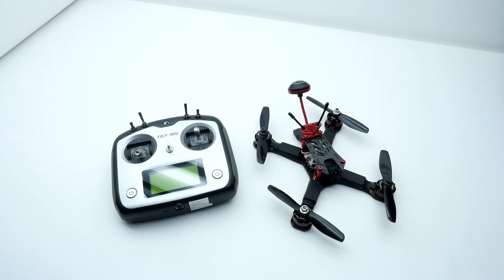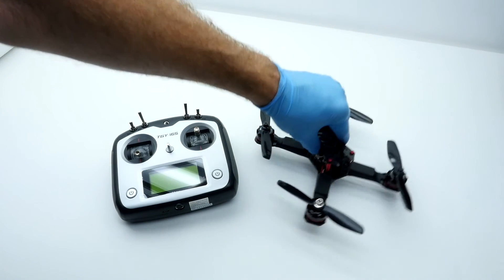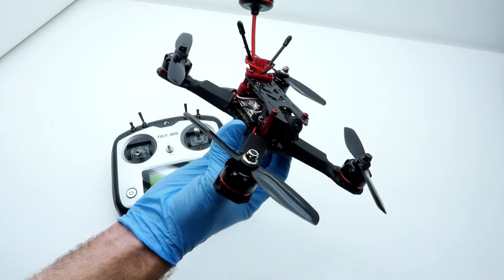This is Neil with Catalyst Machine Works, and I want to discuss an exciting product that we have just brought to the market. This is the Superlite Ready-to-Fly System.